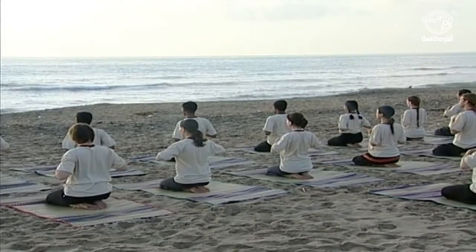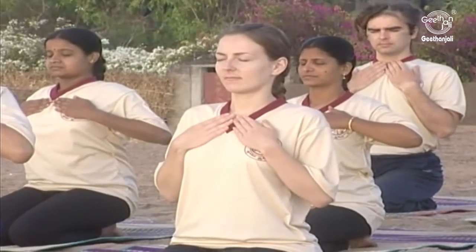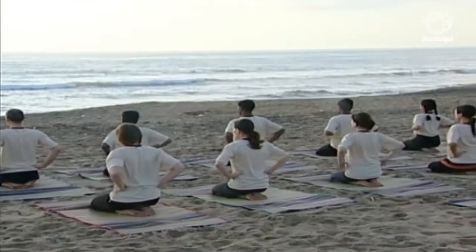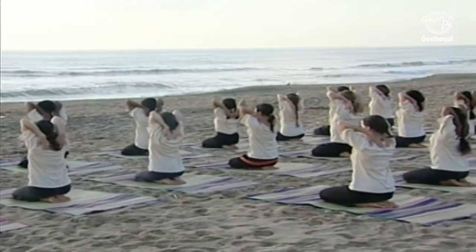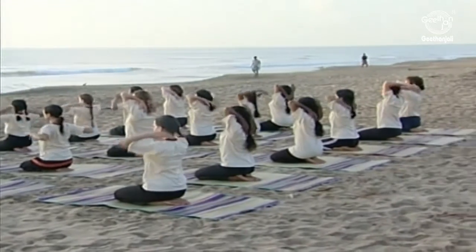Adhyam pranayama: breathing into the high superior lobes of the lungs. Place your hands onto the upper chest below the collar bone, the clavicle. As we breathe, make sure you are moving your hands from this region to the side of the hips when we are breathing in the side section.